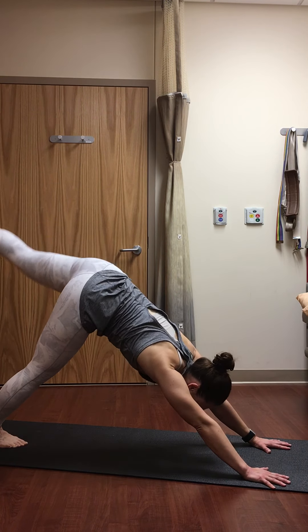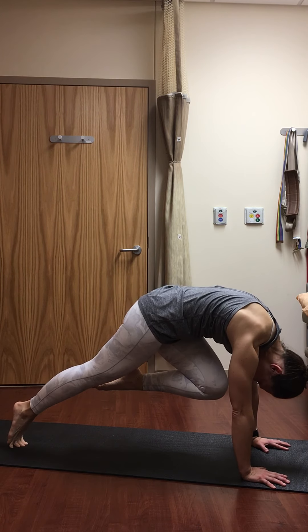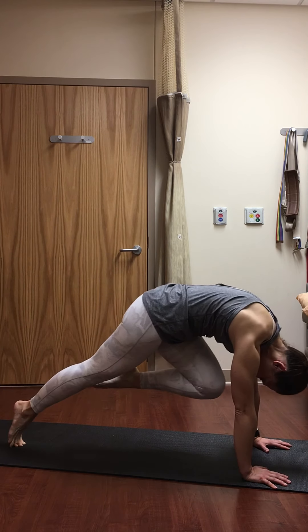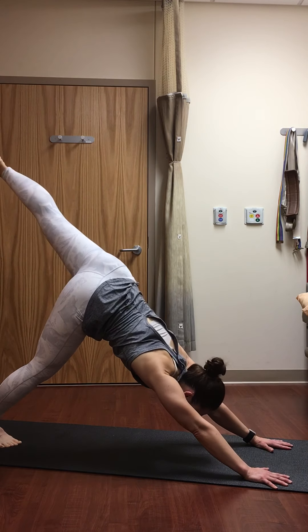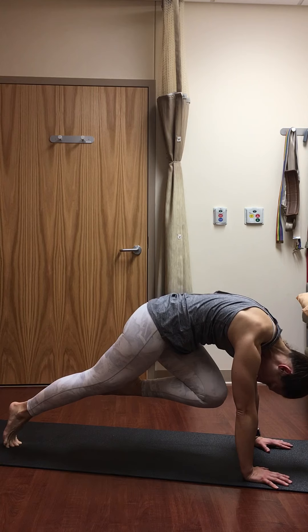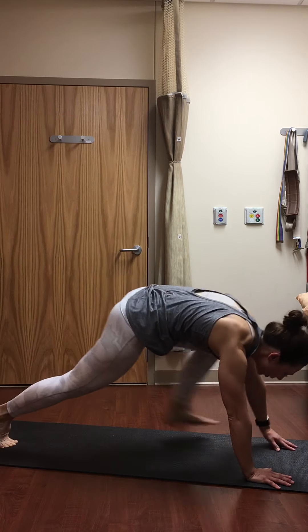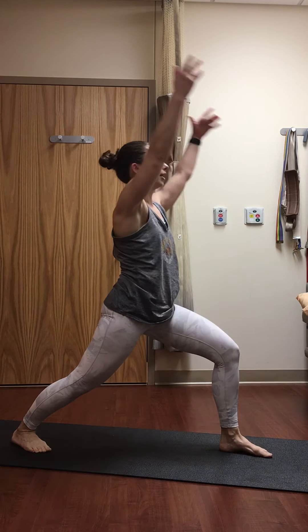As you exhale, knee to nose, cat your back, press away as much as you can, belly in. Inhale, left leg high. Exhale, knee to nose, press and round. Inhale, left leg high. Exhale, knee to nose. Inhale, left leg all the way up. Exhale, step it forward. Pivot your back heel down — warrior one. Relax the shoulders away from the ears, back foot open at about 45 degrees, hips square to the front in warrior one. Drop those shoulders down, lift your gaze slightly.